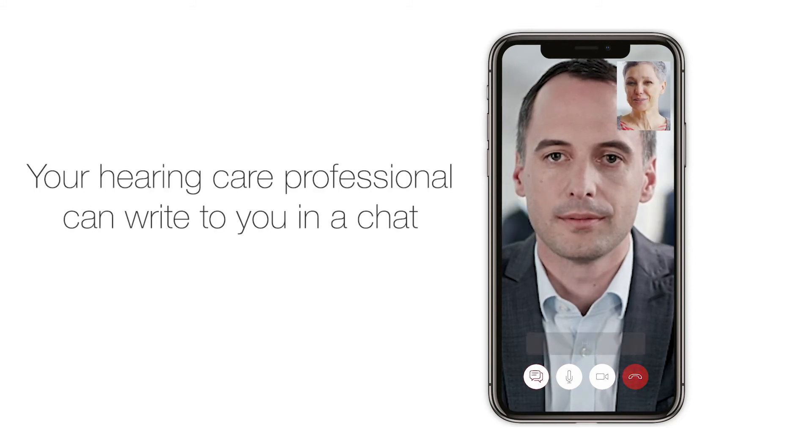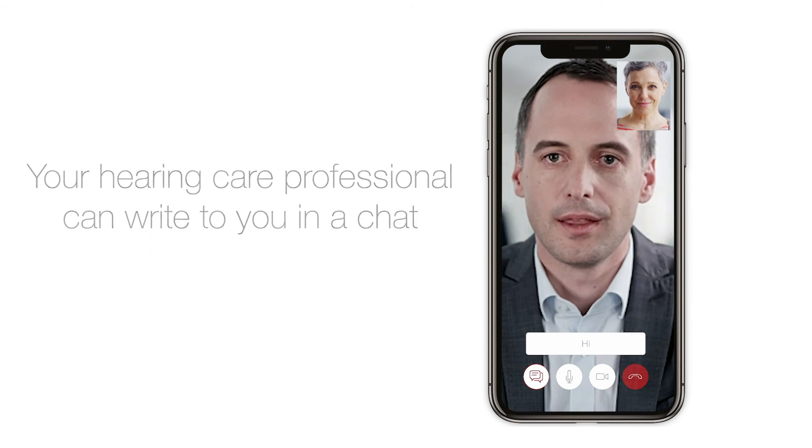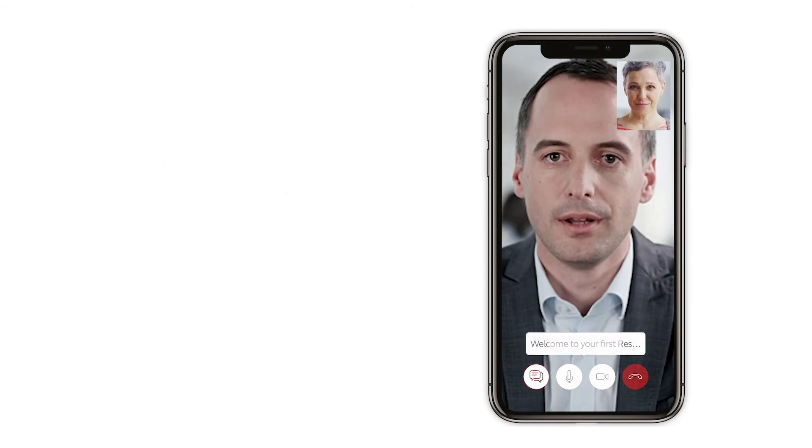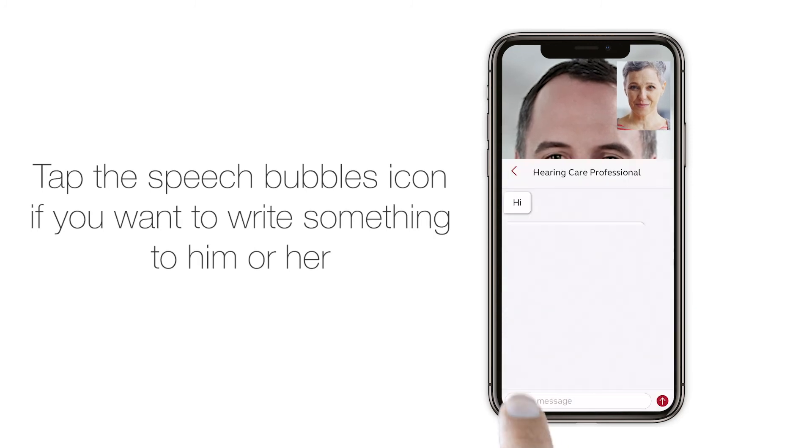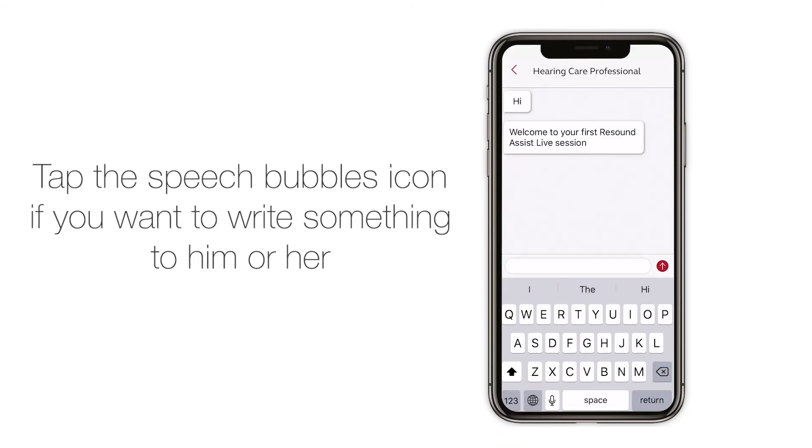Your hearing care professional can write to you in a chat. Tap the speech bubbles icon if you want to write something to them.